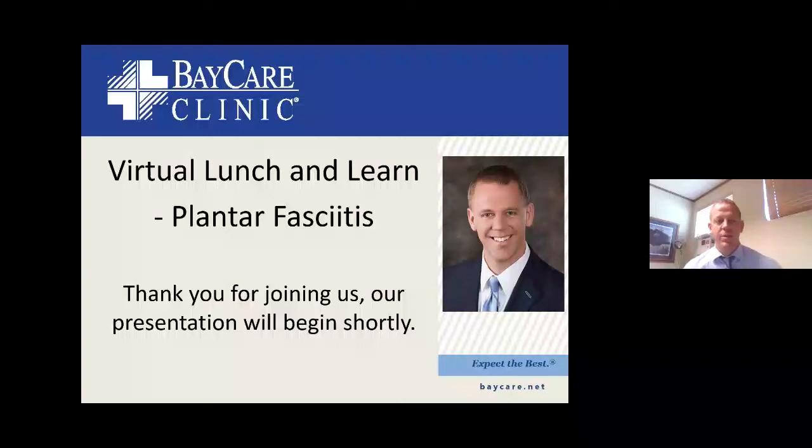We're going to get this thing started. It's about 12 o'clock and I appreciate everyone that is able to be here today helping out. Hopefully this will be a quick but also informative little lesson that we're having today. Plantar fasciitis is what we're going to be talking about. It is a very common thing.